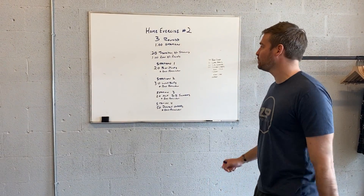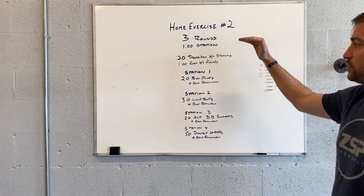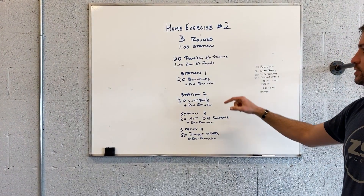Welcome to home exercise number two. This one is a three-rounder, one minute at each station. There are four stations per round: box jumps, wall balls, dumbbell snatches, and double unders.